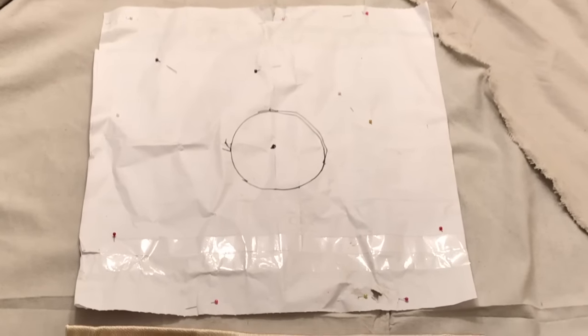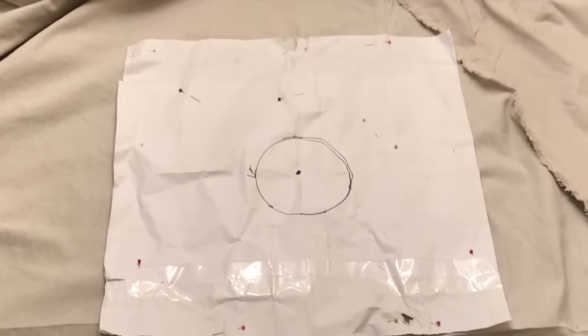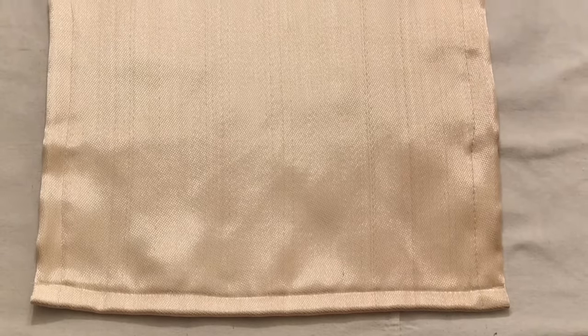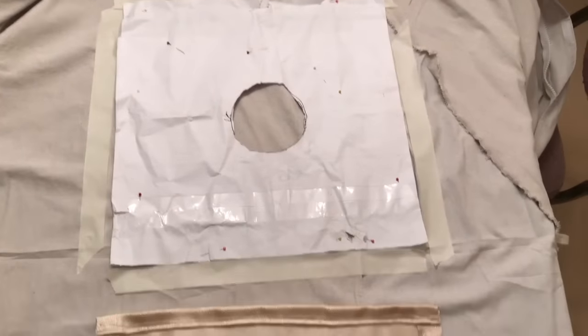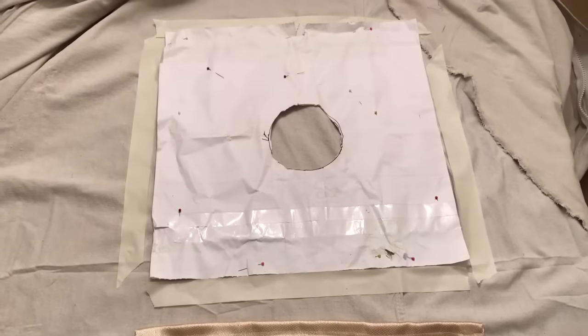I've got the paper stove jack pattern nicely secured to the tent and I've got my stove jack material here waiting patiently. What I'm going to do is cut that circle out of the stove jack material, but first I'm going to zigzag stitch it quite a few times in the circle, and then apply the gasket sealant before cutting because this stuff frays like crazy. I've outlined the paper pattern with masking tape and now I'm going to lay it on and use the circle to make sure it's right.